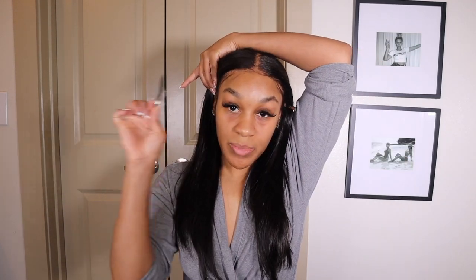We are starting with a complete bare face. I washed my face and did a face mask — it was the Refresh Clay Mask by Muddy Body. Their products are my holy grail, I use all of their products. My face is completely bare besides my lash extensions — a girl's gotta have her lash extensions! First thing I'm gonna do is just clip my hair back.